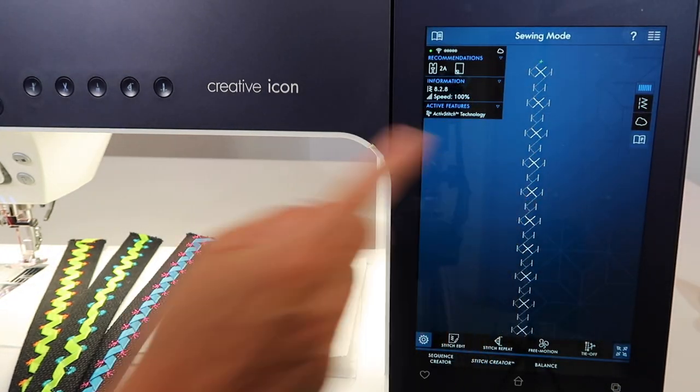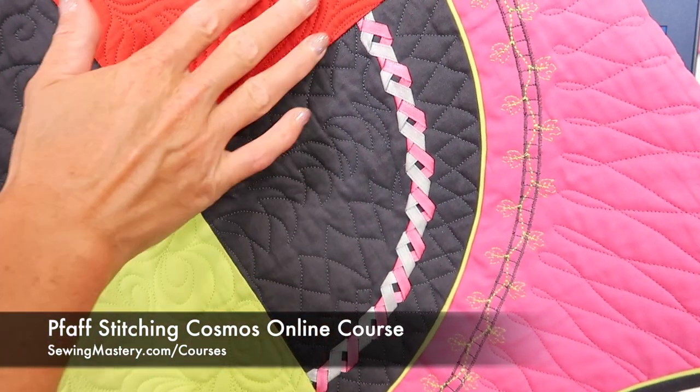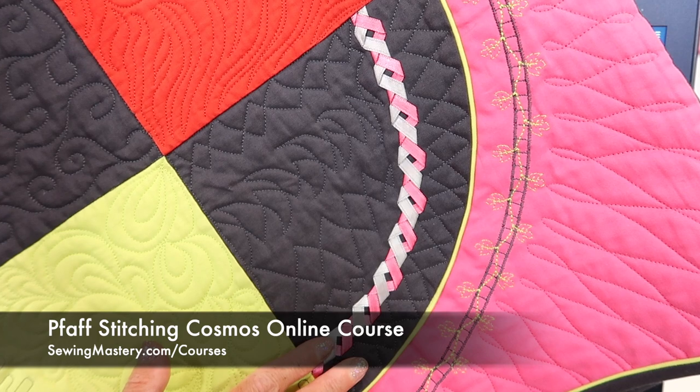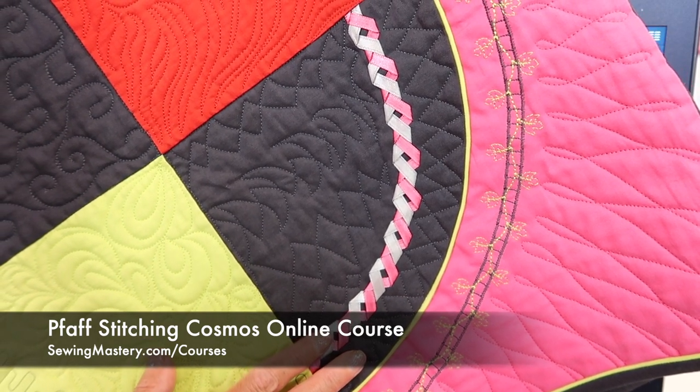As you can see on screen, it doesn't look like anything we're going to get, but once you get it started, it turns out beautifully. We do feature a lot of the exclusive stitches, including the ribbon stitches, in the Faf Stitching Cosmos online course.